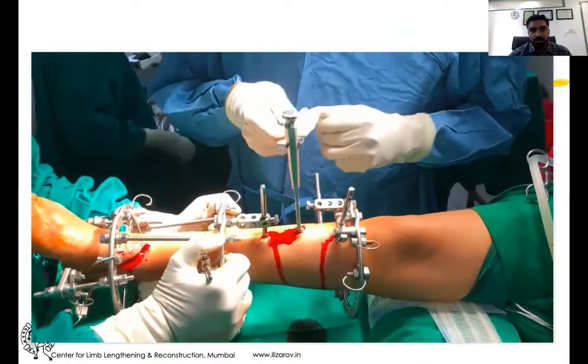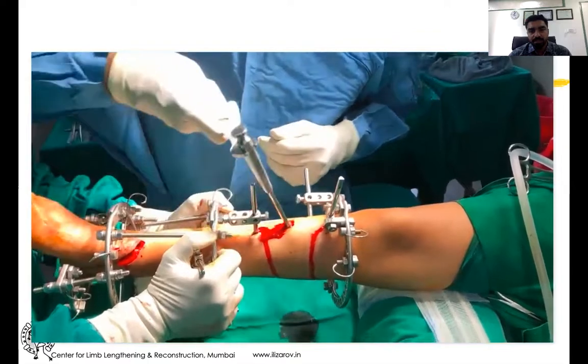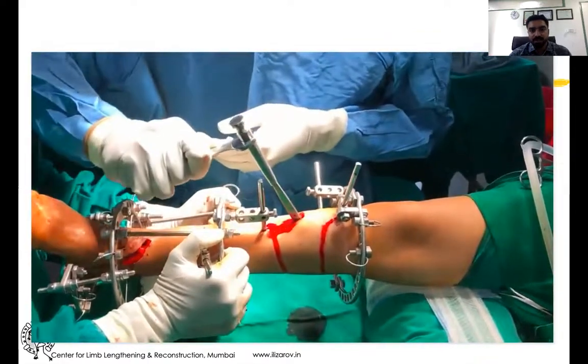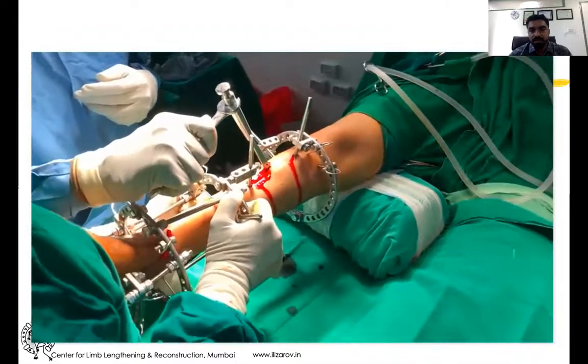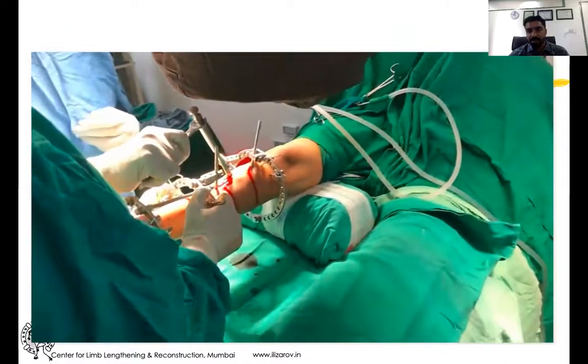This osteotome has a wrench placement or overhead handle, which is useful. You can get a translation between the fragments at the osteotomy site with the use of a wrench. You can also appreciate it under the C-arm, and clinically you can also judge as the segments are moving apart.